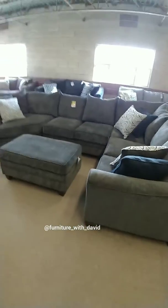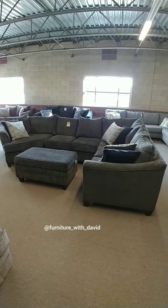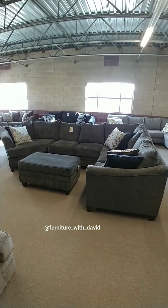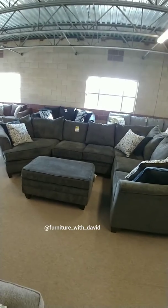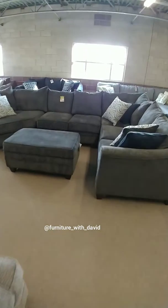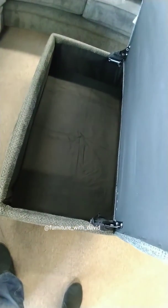This sectional only comes in this orientation — left arm facing — and only in this color. You can also choose to get the ottoman for an extra cost, and it's a storage ottoman as well. Look how deep that guy is — imagine all the cool things you can put in there.